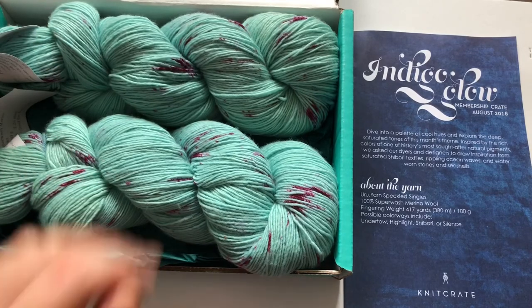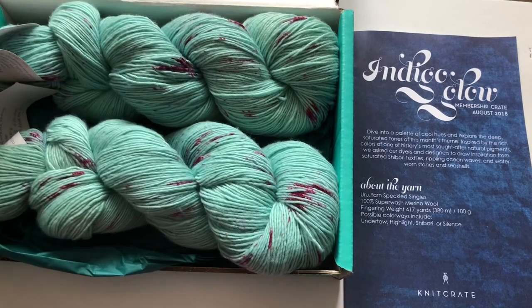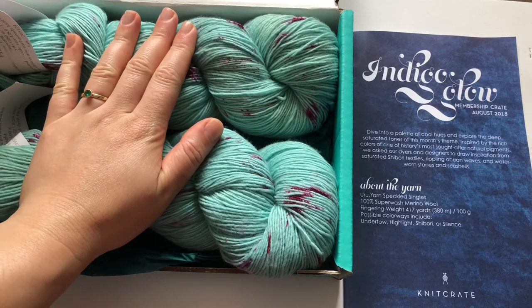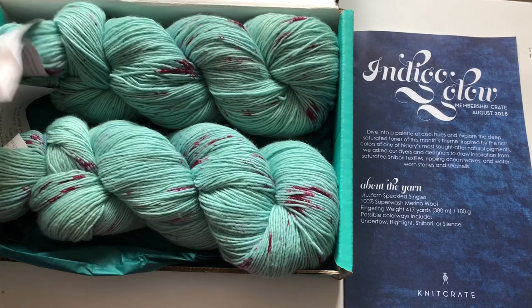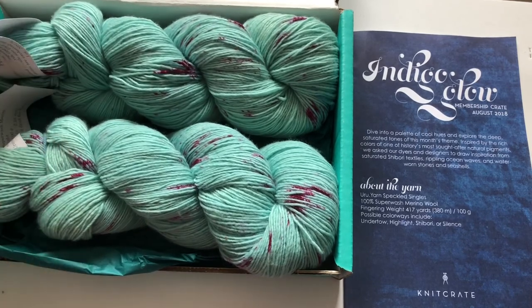I really hope you choose a knit crate and have fun knitting! This is it for the membership for August 2018. I'm sorry it's coming late, and the next one will probably come late as well since it hasn't arrived yet — but keep an eye on my social media. Thanks for watching and I'll see you in my next one, bye!